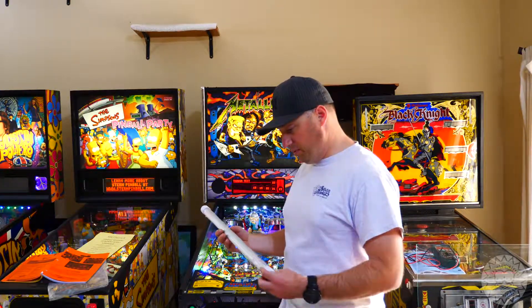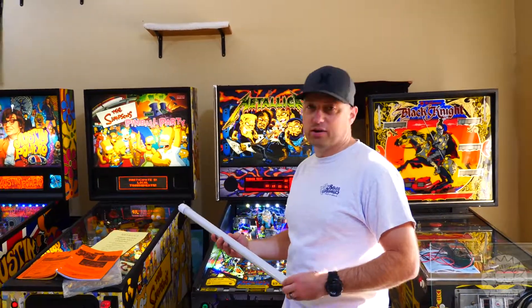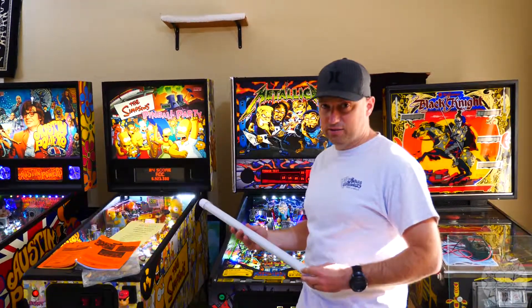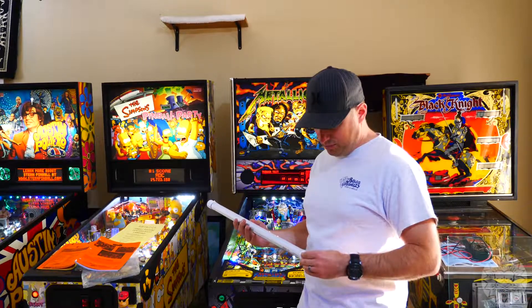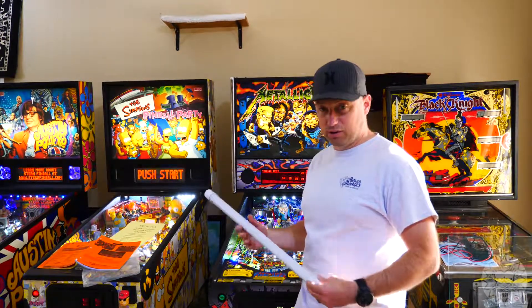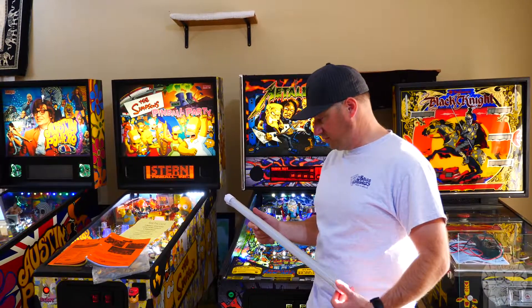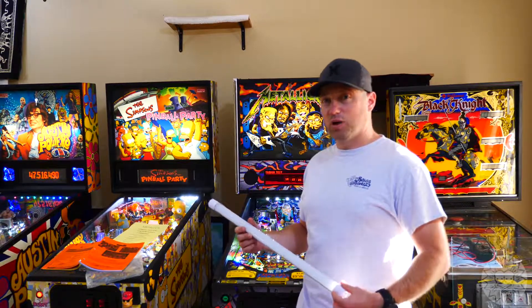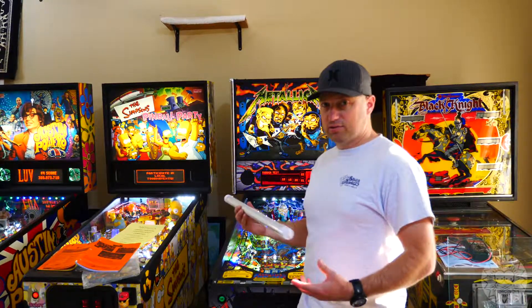There are two or maybe more versions of these LED tubes, and that makes a big difference in how you're going to isolate the power in the back box — meaning are you going to use the ballast or not? You're most likely not going to use the starter in either application. We got these through Marco Specialties, and talking with them and the maker, we will indeed be removing the starter as well as the ballast and totally isolating it from the circuit when we install this bulb.